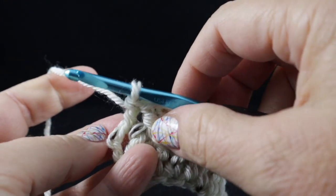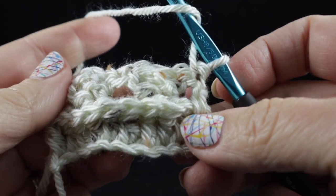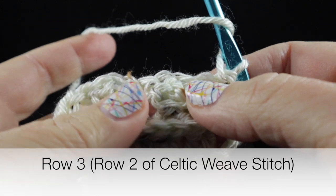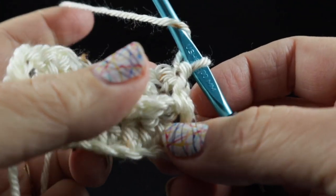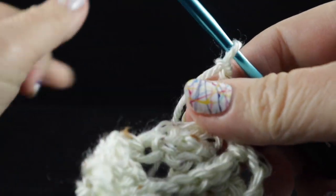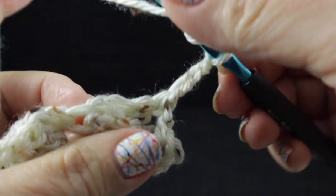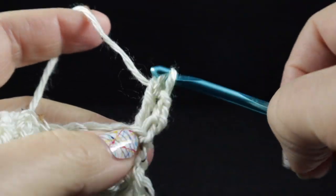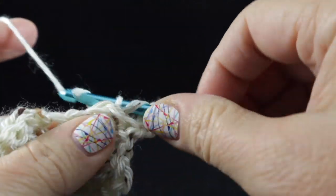After row number one of the Celtic weave — which is row number two of the project — we're ready to begin the Celtic weave row with the back side facing us. This is actually row three of the project, but in the written pattern it's row two of the Celtic weave stitch. There are just two rows for this stitch. We're going to chain three. Now the first thing we're going to do is work back post treble crochets over the first two stitches — these are the two stitches that were crossed in the last row — and then another back post treble.